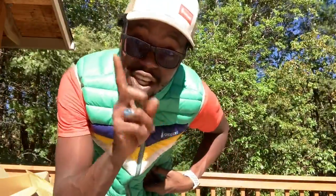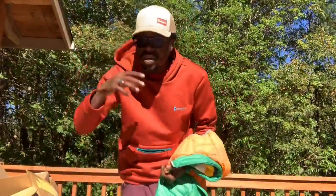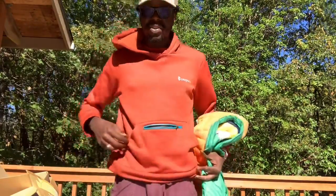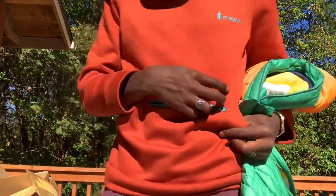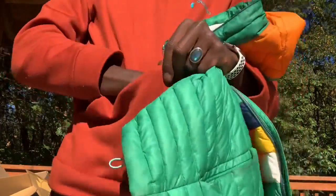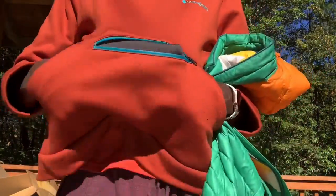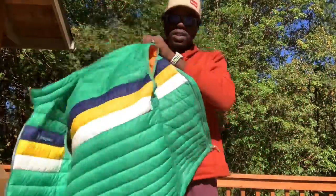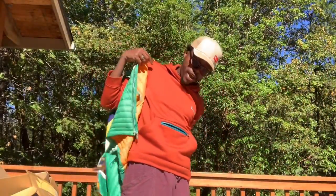I'll show you what this looks like layered with a Cotopaxi hoodie I got recently. It was on sale for about $60 — really cool too. It has a nice kangaroo pouch pocket separate from the main pouch, and it's super soft — kind of a tech hoodie fabric, a nice contrast to the Fuego vest.